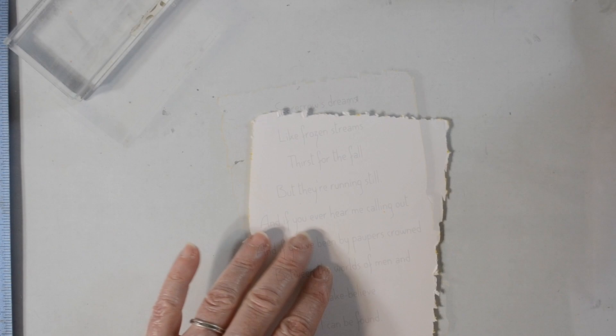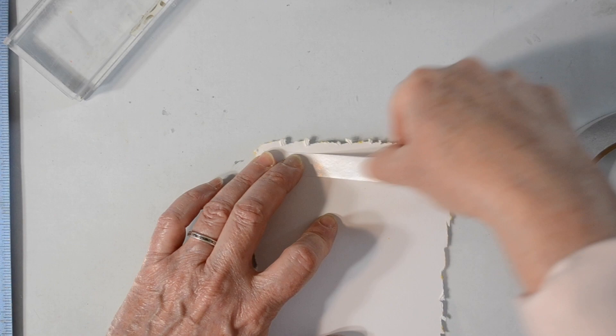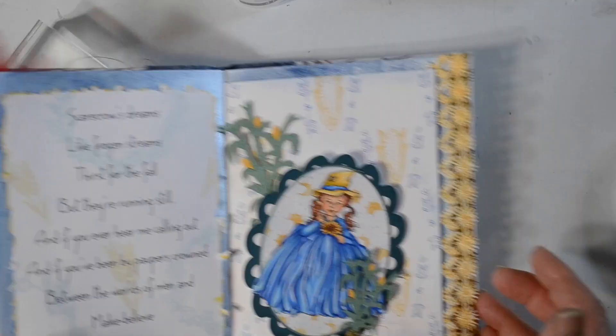I roughed up the edge on this piece by laying it down on my glass plate and just rubbing dull scissors on it — it really scruffed it up and made it look distressed. I wish I had recorded it but I didn't; my camera clicked off, so I apologize.